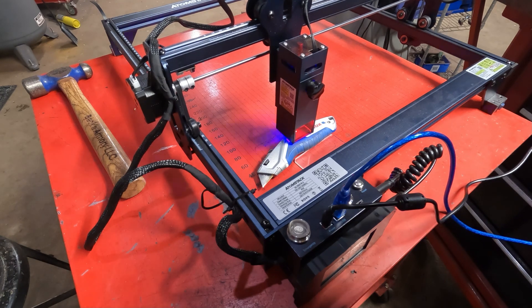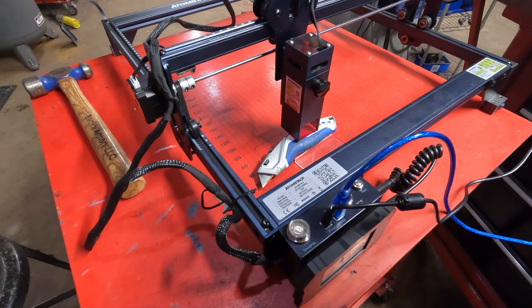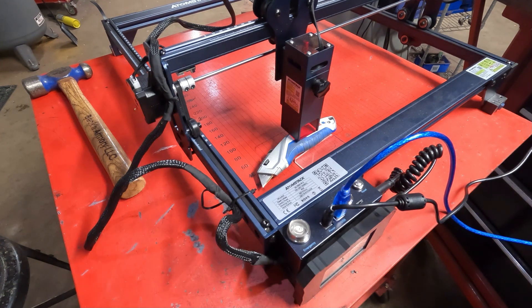Oh, crap — stop. It's going way too deep. That's plastic and I'm cutting way, way too deep. Let's turn the speed up a lot more. See, I'm still kind of learning here. Let's go to 2,000 millimeters per minute instead of 500, and let's try to cut again.